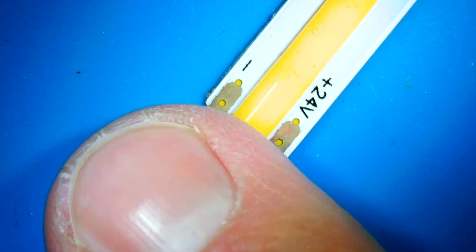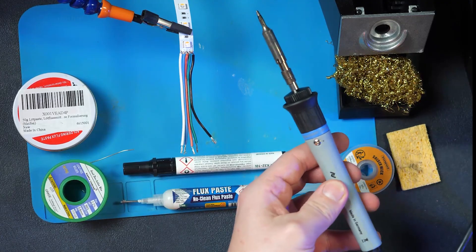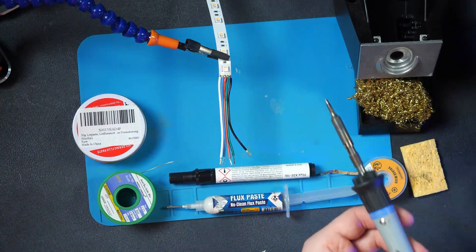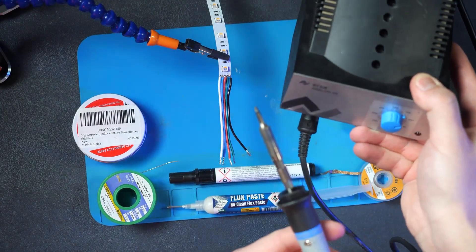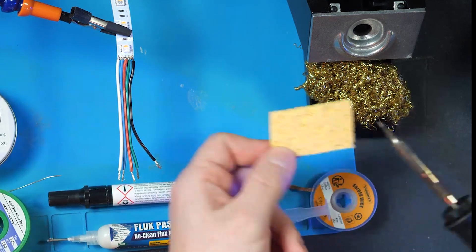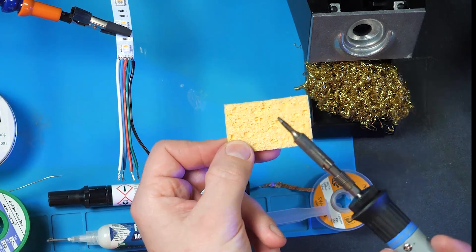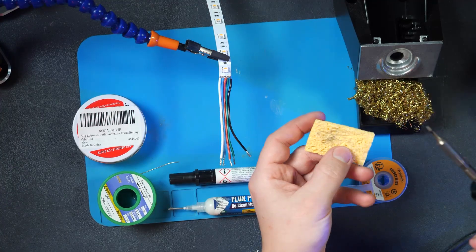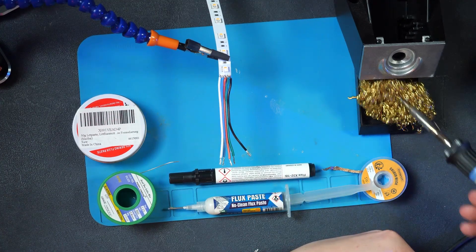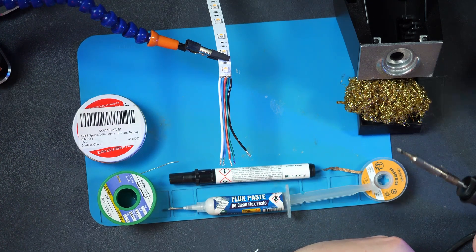The best part is I bought a microscope with HDMI, so I can easily show you exactly what I'm doing and how I'm working on it. The first thing you're gonna need is a soldering iron. You can spend lots of money on it — maybe it's not necessary, depending on how often you use it. This one has a station as well where you can adjust the temperature.